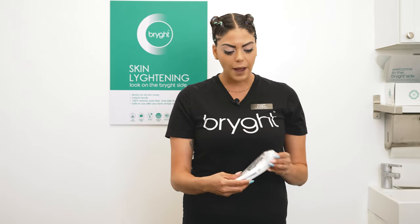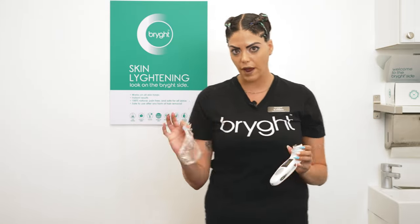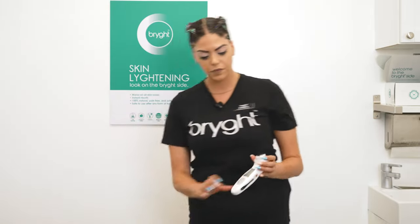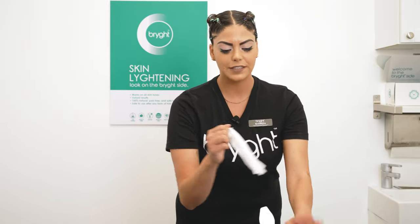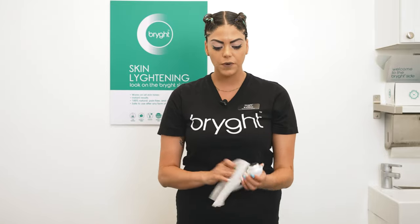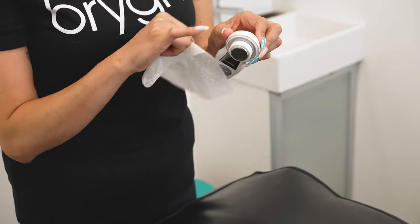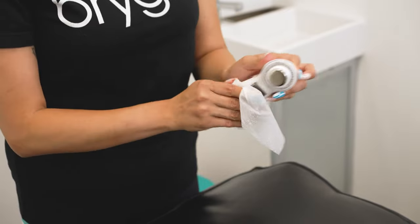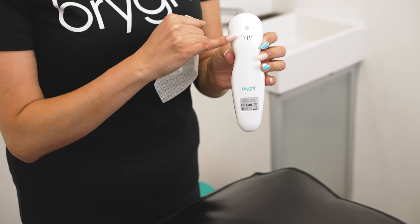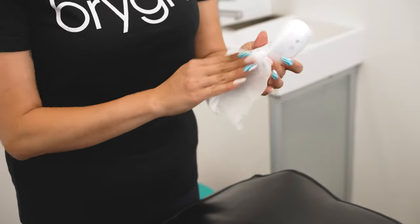Once you've finished your treatment you'll have residue and product over your wrap — go ahead and remove the wrap after each and every service. Never reuse the wrap for any other service. Then make sure you sanitize — you can use Cavicide Excel or Lysol wipes. Go through the whole wand especially the ridges in the middle where product gets stuck. The most important part: do not go over the fan, as you don't want any chemicals to drip inside and ruin the wand, but you can work around it.